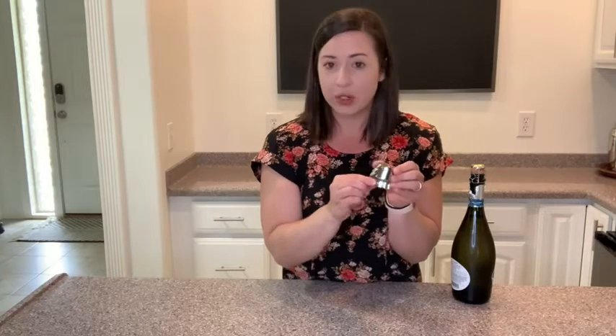I also love that it is really leak-proof and you can store your bottles on their sides. I have tried this with other stoppers and they end up popping off, making a big mess and getting wine all over the fridge — so not good. You can use this and store your bottles upright or on their side.